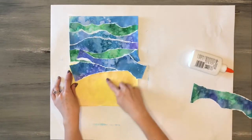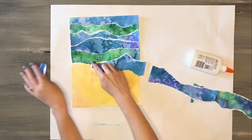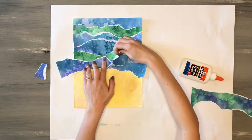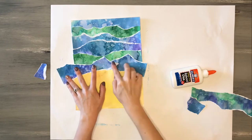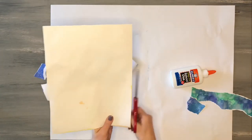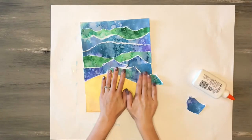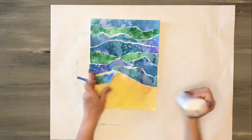I begin layering the strips on top of each other to start creating ocean waves coming in onto the shore. To add some variety as the waves get closer to shore, instead of a straight edge all the way across, I tear two strips together and create some diagonal lines, piecing them together as they come onto the shore. If any pieces hang off the side, use scissors to trim them off so they match up to the edge of the paper.